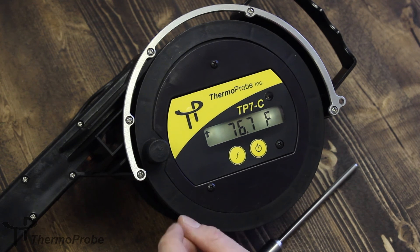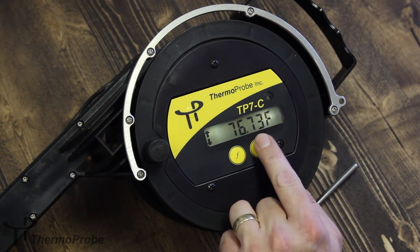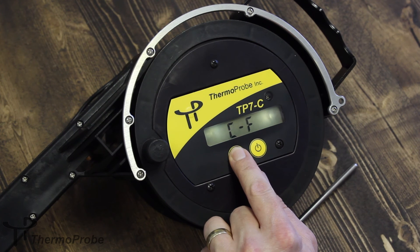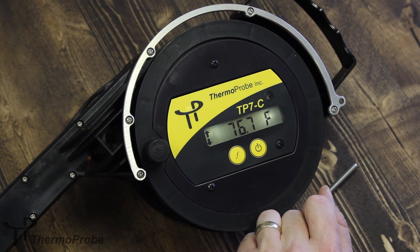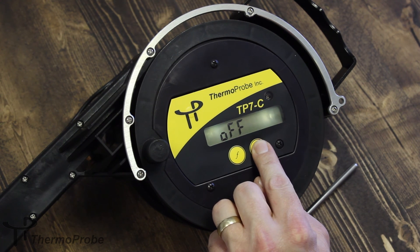The fourth selection under the function menu selects between tenths and hundredths resolution, indicated by DEC for decimal point. So now we're displaying hundredths resolution, or we can switch back to tenths by selecting again. To turn the instrument off, simply hold the power button until the display shows 'off' and release.